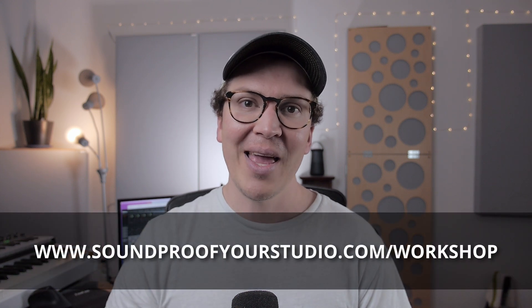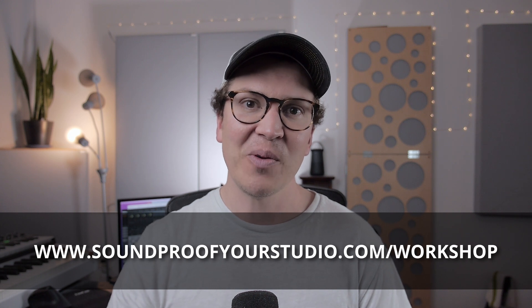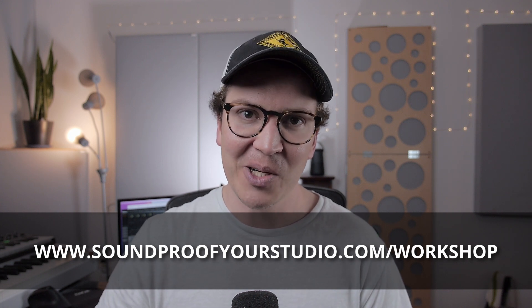If you're interested in diving deeper into green building science and some of the techniques discussed in this video, definitely check out Pretty Good House: A Guide to Creating Better Homes. Thank you all so much for watching. If you're on this journey of building a soundproof home recording studio, check out my free soundproofing workshop at soundproofyourstudio.com/workshop. I'll see you all next week with more information on soundproofing and room acoustics.